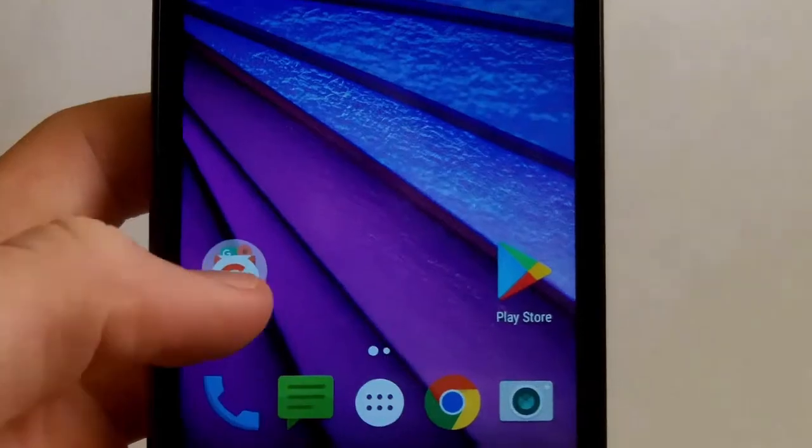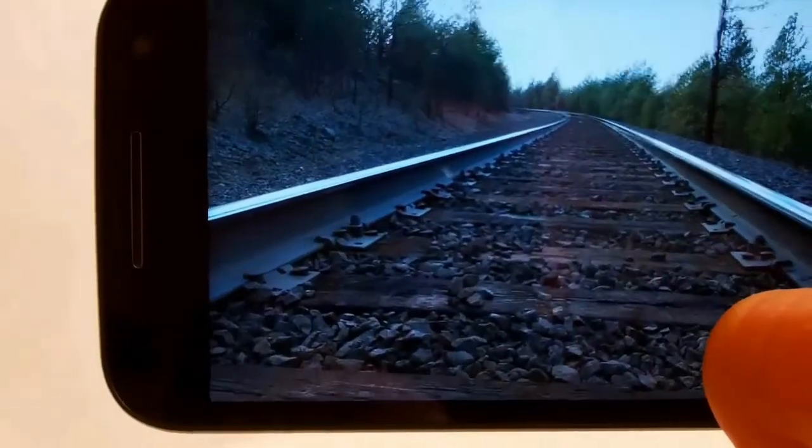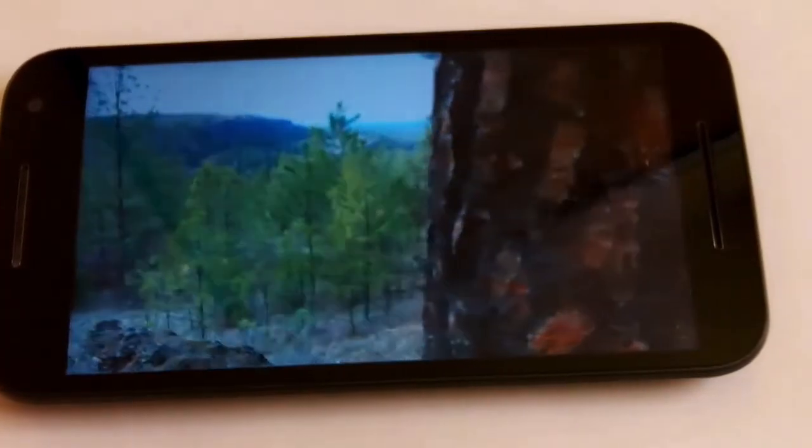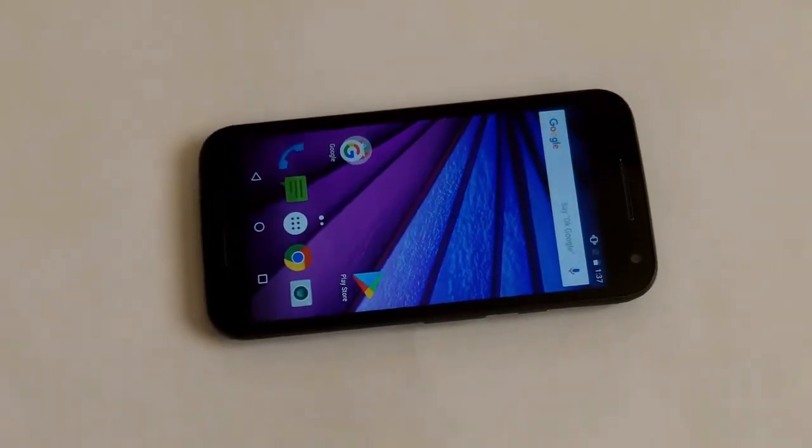The phone already comes with some Google apps installed. The Motorola G3 is also waterproof, but I decided not to take any risks. The two microphones have very clear audio recording.